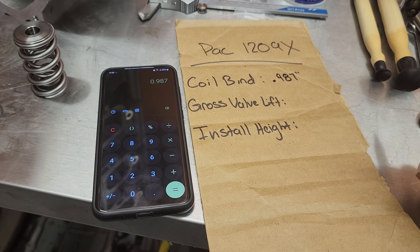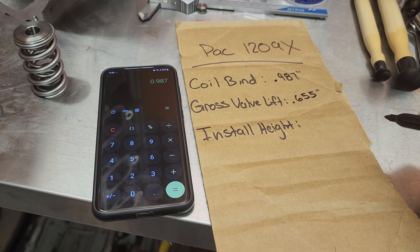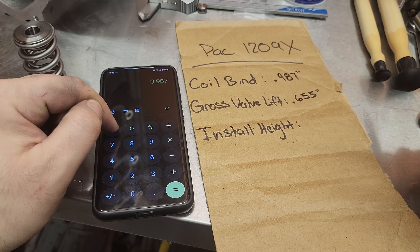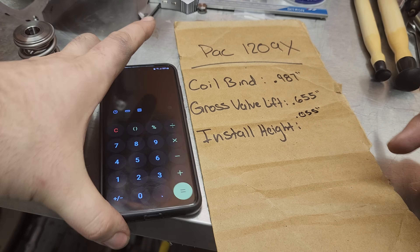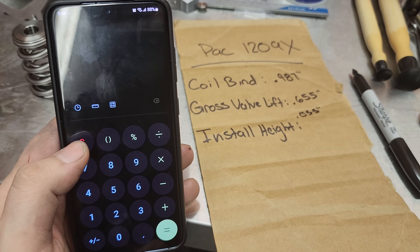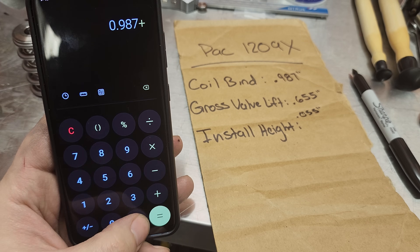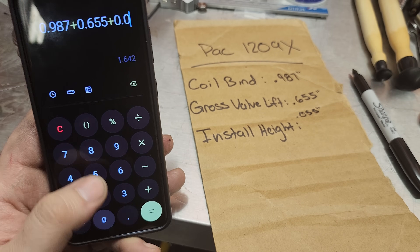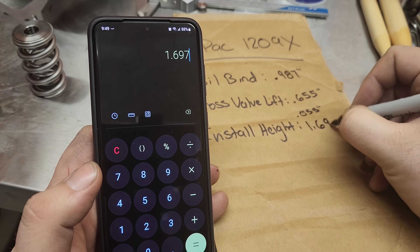Now we also need to know gross valve lift. With a 1.82 rocker ratio, my gross valve lift on the intake side is going to be 0.655. We're shooting for a gap between coil bind and gross valve lift of about 50 to 60 thousandths, so we'll use 0.055 right in the middle. The math: coil bind 0.987, plus gross valve lift 0.655, plus our gap 0.055 — that puts us at a target install height of 1.697 inches.